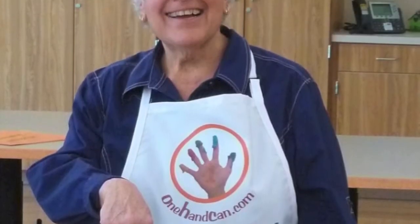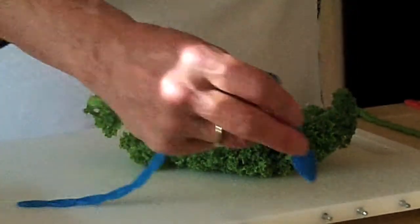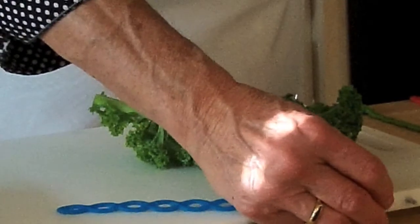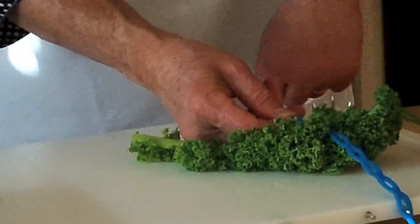Hi, I'm Rosanna, creator of the Can-Do cutting board. Here's a short teaser of some of the food prep techniques the one-handed cook can do with the Can-Do cutting board. I invite you to order yours today and get cooking.